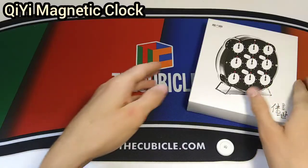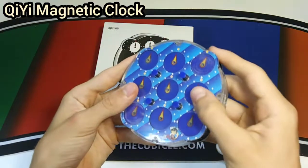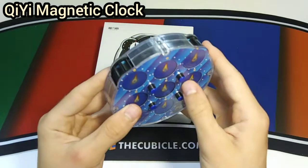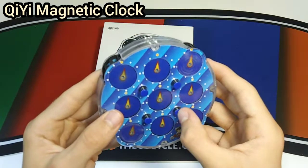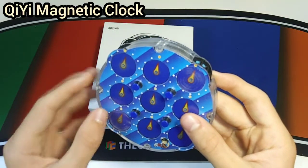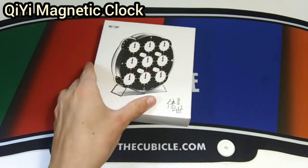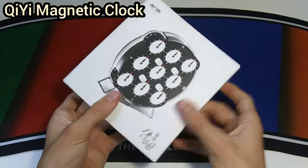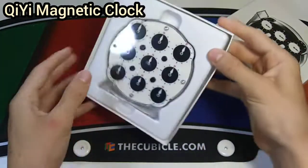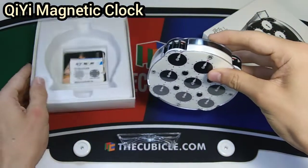Next up we have the QiYi Magnetic Clock, which I'm actually insanely excited for. Currently I just have the LingAo, which is super bad — it's really hard to turn and it hurts your fingers after a while. Fun fact: I've only ever gotten a DNF in competition with that cube. So it's about time to get a new one. I've felt my friends' and it is really really good.